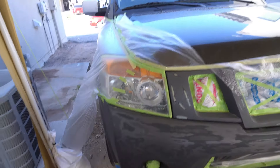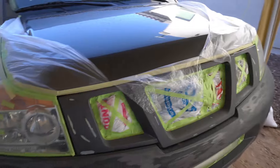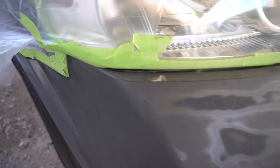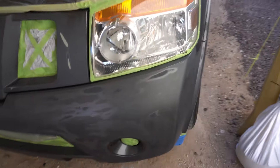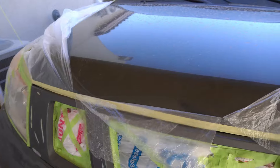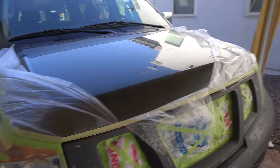Alright guys, it is the next day and as y'all can see we had some rain come down with strong winds. I've got to redo all this plastic — you can see there's a whole bunch of dirt and sand stuck on the bumper again. So we have to do some new cleaning and new tape, and hopefully we can get this bad boy painted today. Everything ripped and came off, but that's part of it guys — we're doing this outside, we don't have a paint booth, so let's get started.